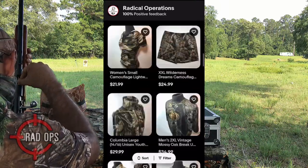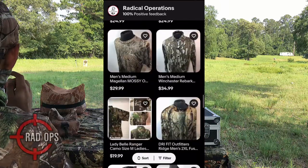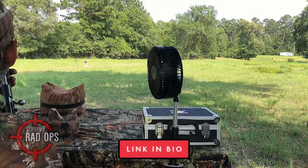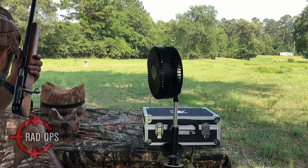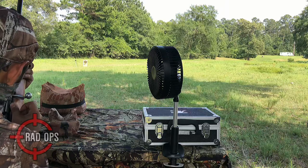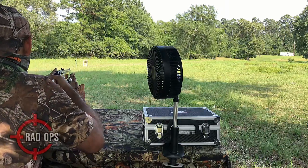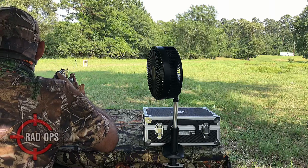Check out our eBay page for outdoor gear and camouflage clothing for men and women. Use code RAD10 at checkout for 10% off your final order. It's ready to go — safety's on, safety's off — so we have it on safety, and let's see where it's hitting.